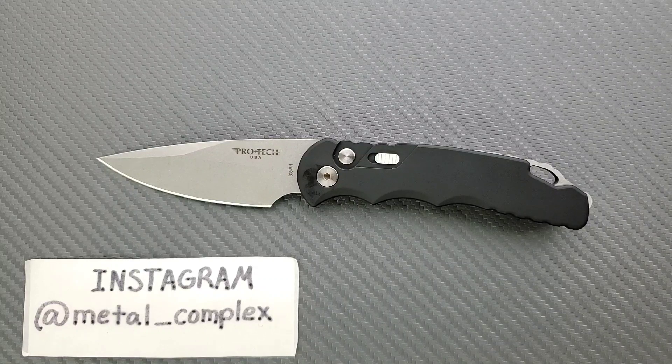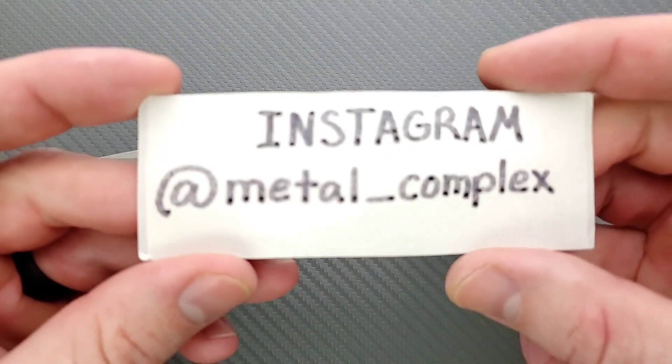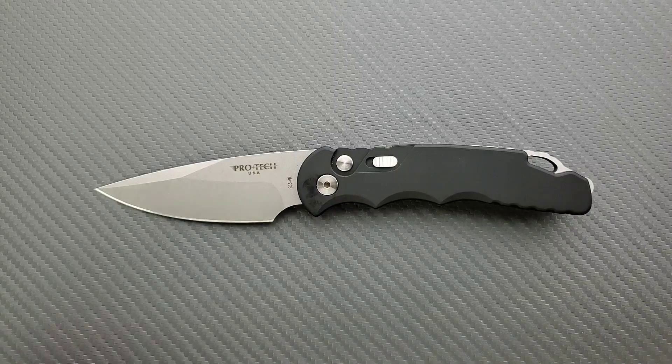Thanks so much to my generous patrons who are supporting me right now. You can find a link for my Patreon right down in the description. And please make sure to follow me on Instagram at metal underscore complex.